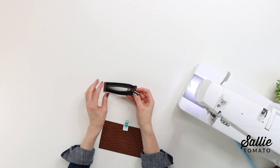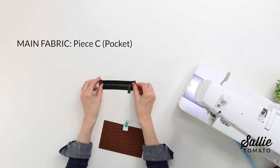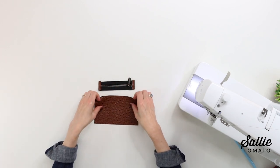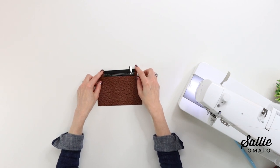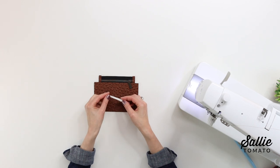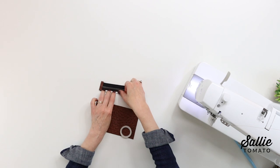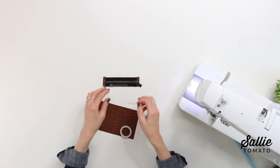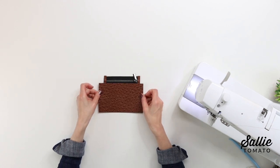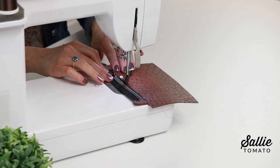Determine which direction you'd like your zipper to close, and then with right sides up, center the long top edge of your piece C — that's the pocket piece — over the lower half of the zipper tape. About an eighth inch of the zipper tape should be visible. A quick tip: just to hold your zipper in place, add a small piece of double-sided basting tape to hold the pocket to the zipper tape. Then you'll top stitch following that top pocket edge.